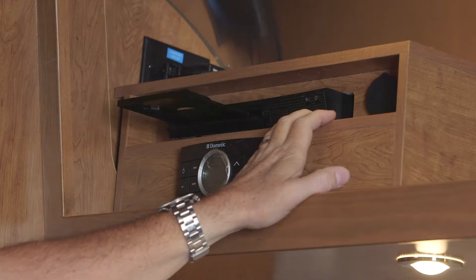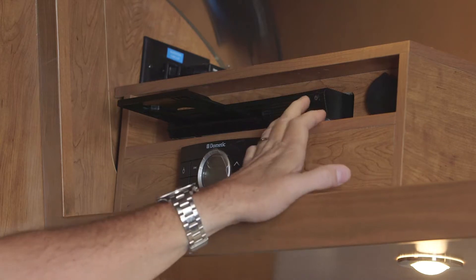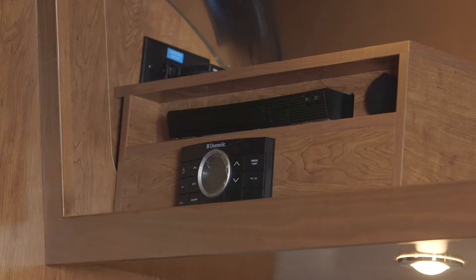We could put a music video in there, CDs or DVDs, Blu-rays — anything you want to watch. You can put it in the tray. Once we get it in there, we could close the tray.